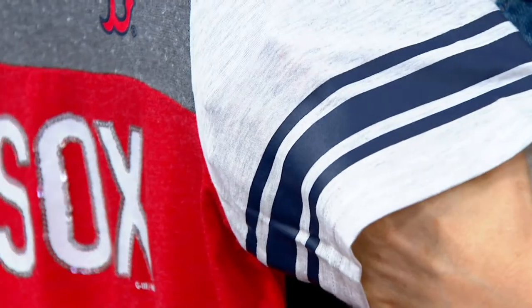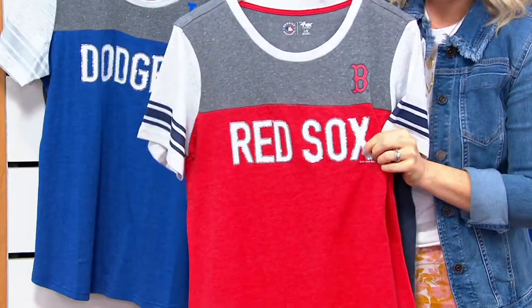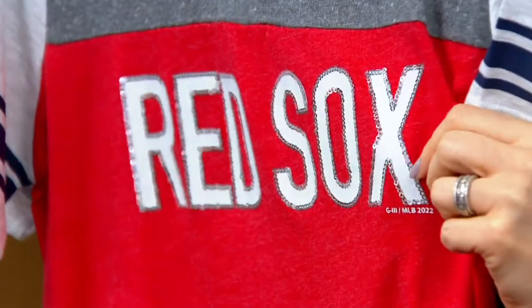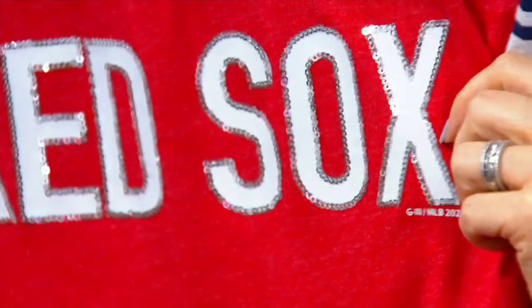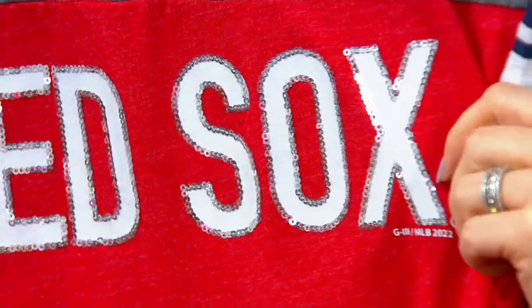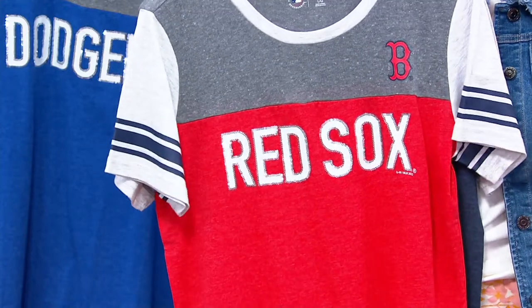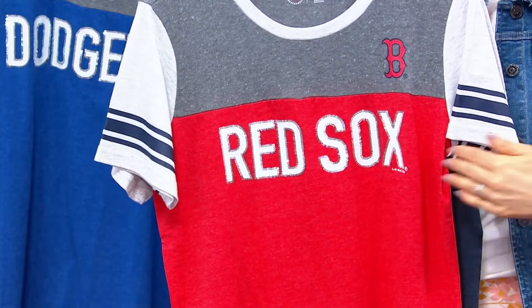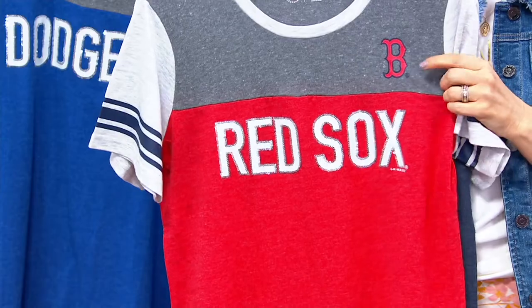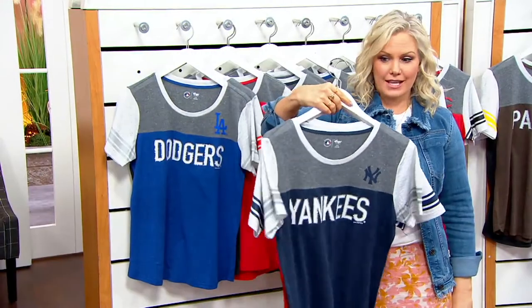It just makes it the perfect go-to top, and it couldn't be a better time with the season opening up today. You'll get it within a week to ten days, and this makes such a fun gift to just receive in the mail. Look at that sparkle — just the littlest bit of sparkle to go around the name of the team, and then you get the emblem there as well because it's officially licensed.